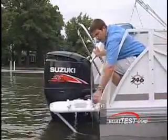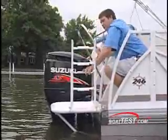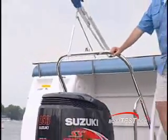This particular boat has the optional powder-coated composite swim platform with a four-step folding boarding ladder, and also the optional stainless steel ski tow bar.